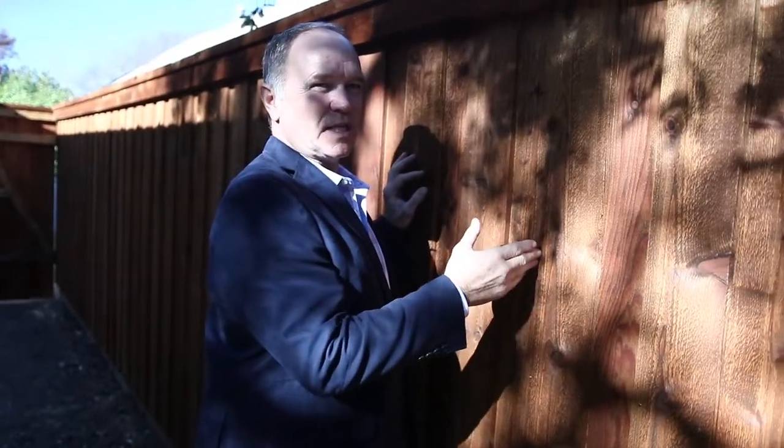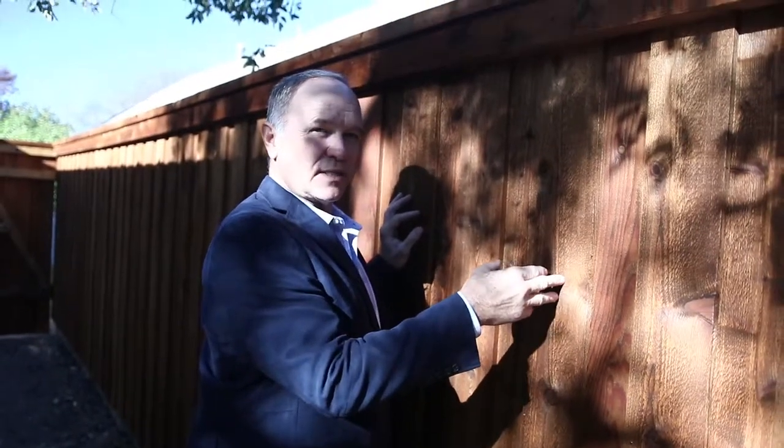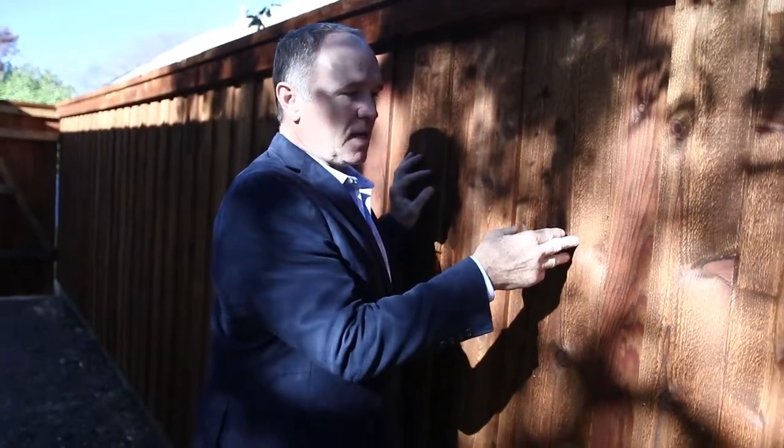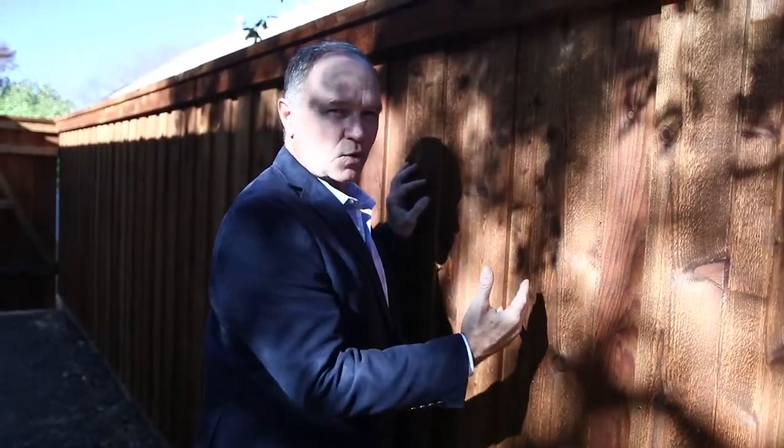Once a painted fin starts to get splits in it and it starts to dry out because it's not being moisturized like this material, then it's going to get cracks. Once the paint cracks and it gets moisture, it traps the moisture and it accelerates rot.